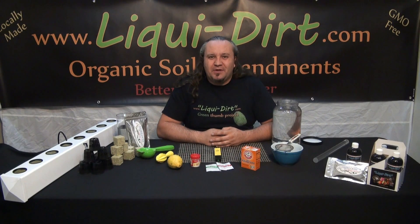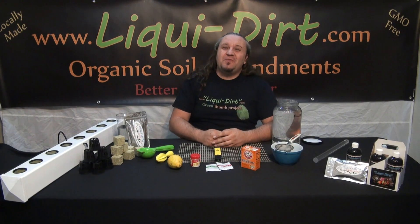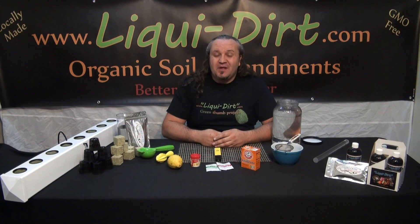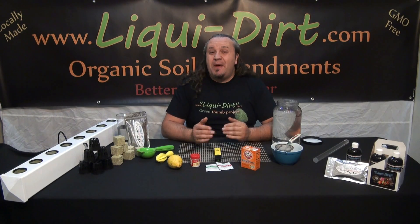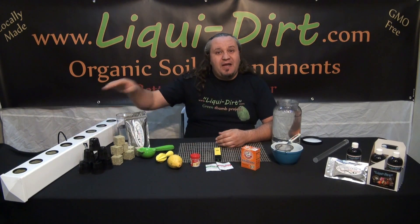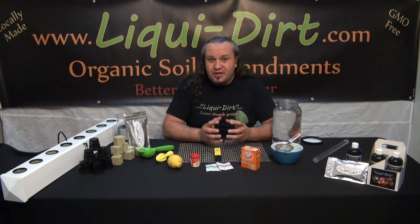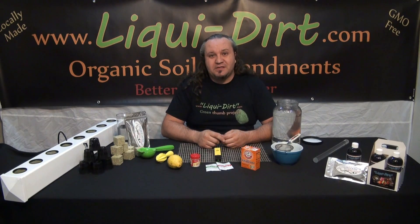Hello, welcome to LiquiDirt. I'm Cory and let's get started. Today we're going to be talking about pH and what we need to do to balance our pH for not only hydroponic systems, but adding top off water to our house plants. It's important to pH balance that water as well, to make sure that the plants can absorb the nutrients through the soil or through the water in the case of hydroponics.